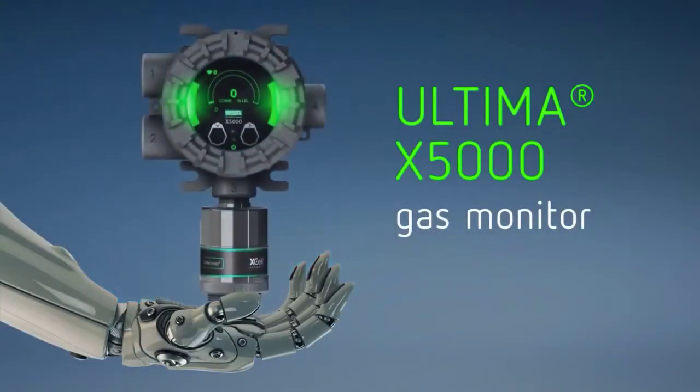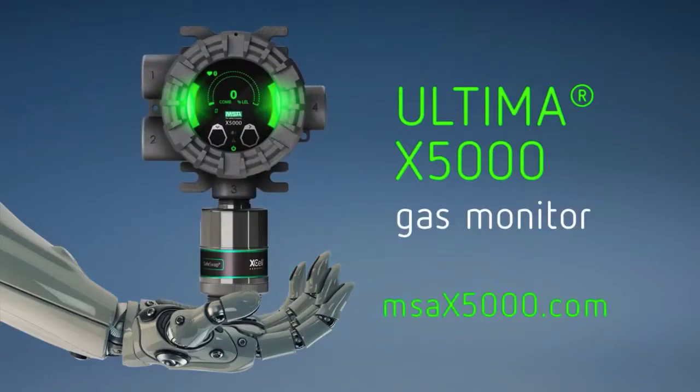Recalibrate your expectations. The Ultima X 5000 — welcome to the future of gas detection.